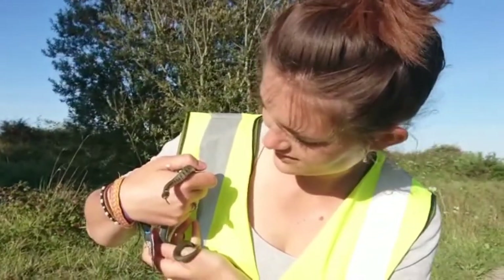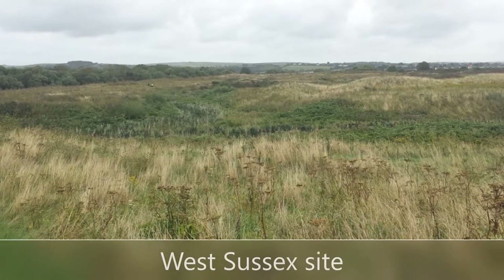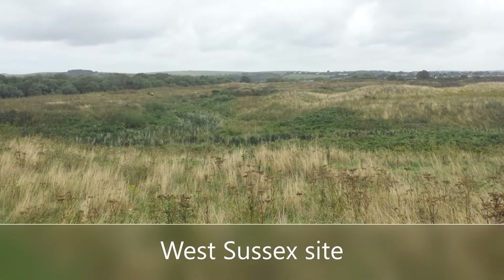Here I am handling a grass snake for the first time. And here's a quick photo of the survey site I was on.